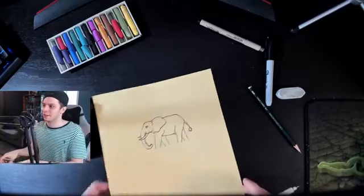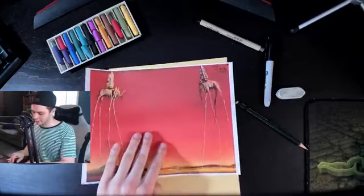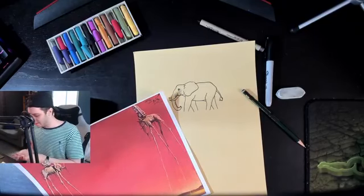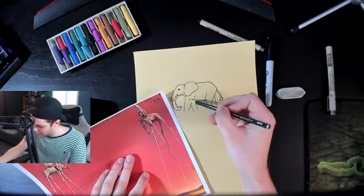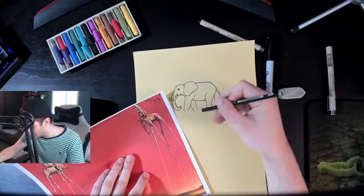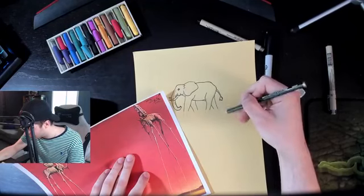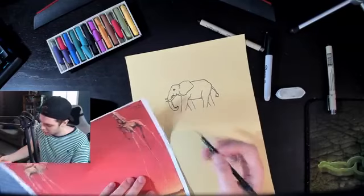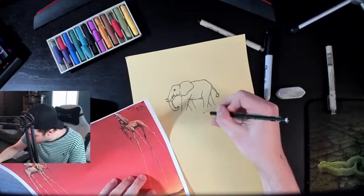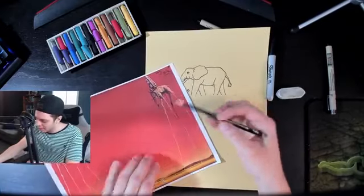We have the base of our elephant done. Now we're going to look at our reference photo of Salvador Dali's piece and see how long those legs are, then add that to ours. Following Dali's painting, there's going to be a little joint, so I'll extend the leg from there. You can make these legs as long as you want — we'll make them super long. As you can see there's a little bump detail, so let's add that. We'll extend them down, and look how skinny they get toward the very bottom, almost to a point.